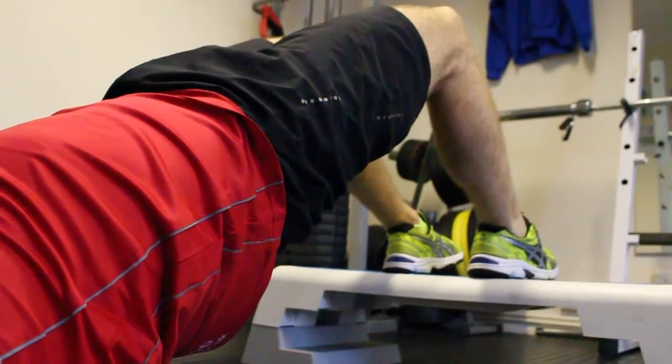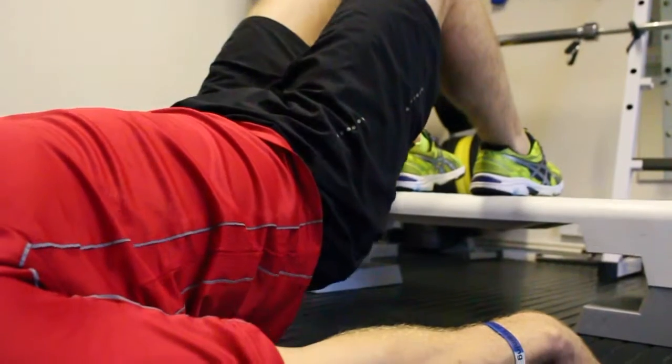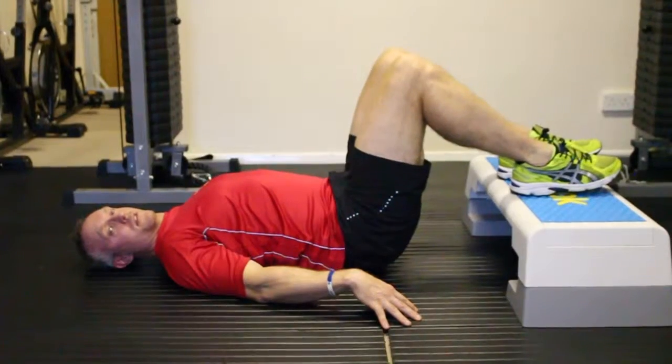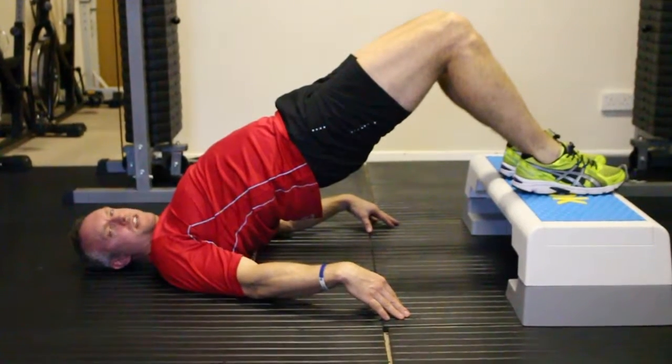Keep the core tight all the time. Push all the way up, come down. Keep the feet flat on the box. Just control the movement throughout. Try and do ten reps, keep your technique and squeeze those glutes.